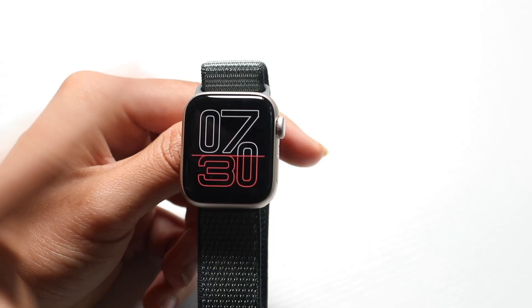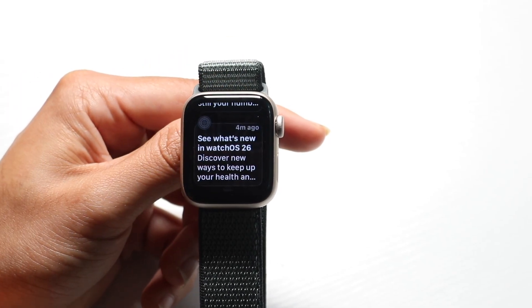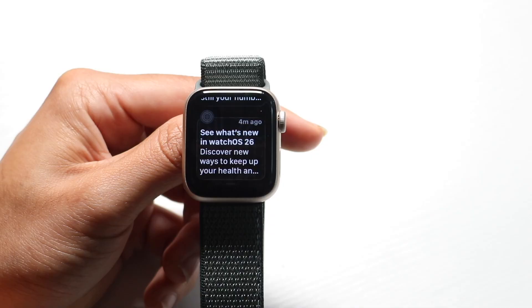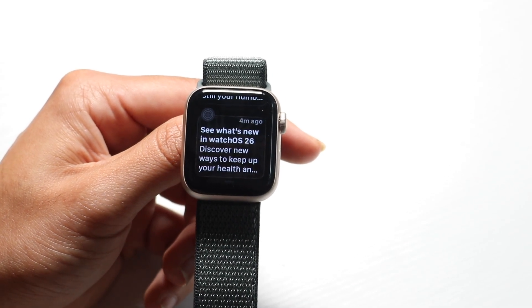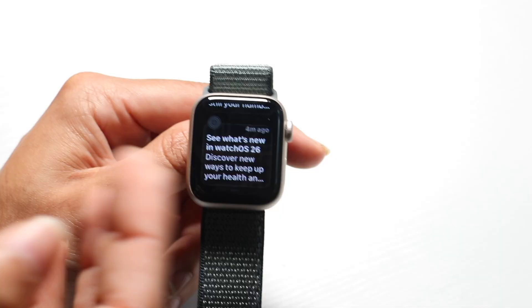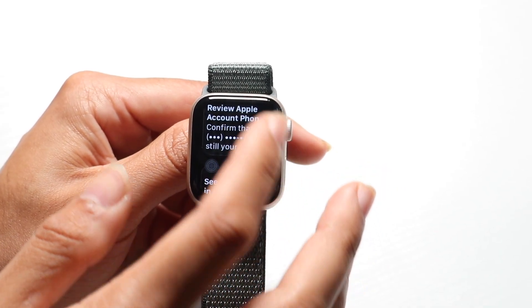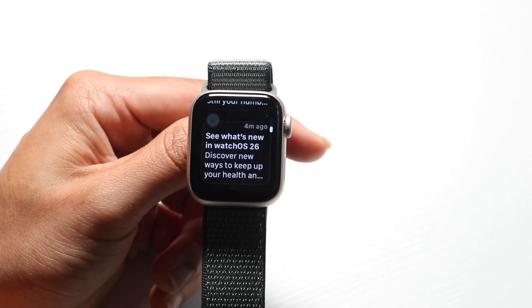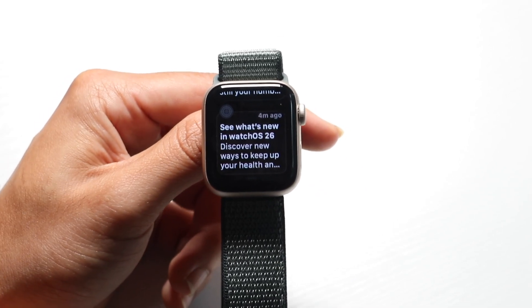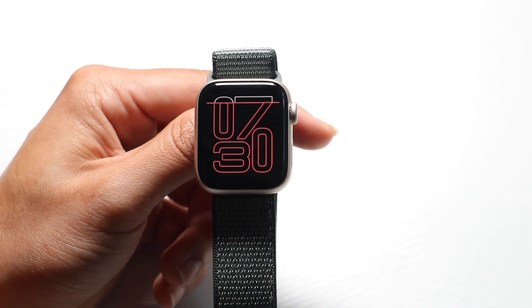If you swipe down from the top of the watch face, you will get into your notification drawer. This is very similar to iPhones — most notifications you get on your iPhone will be shown here. You can see all sorts of different notifications inside your watch. You can also swipe up if you want to go back to your watch face.